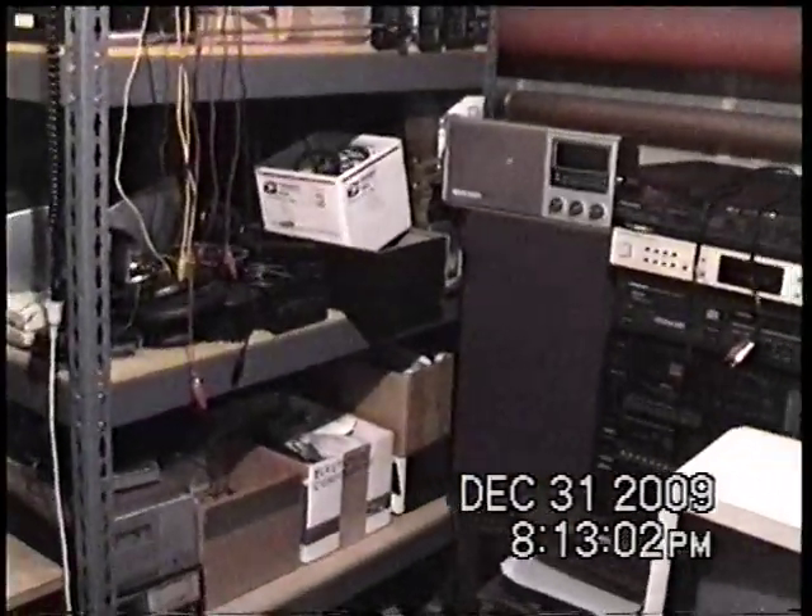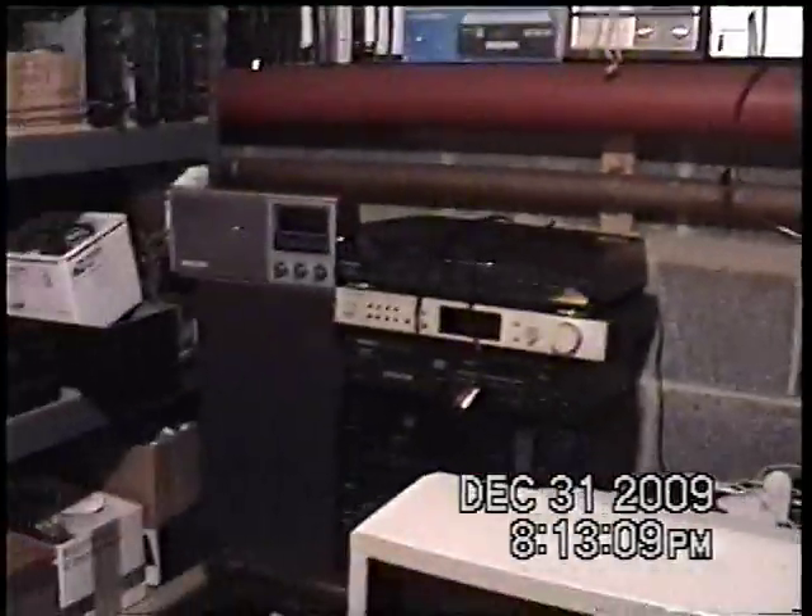It's supposed to have better low light sensitivity than the digital one. The digital one is rated for 1 lux, and this one is rated for 0.7 lux.